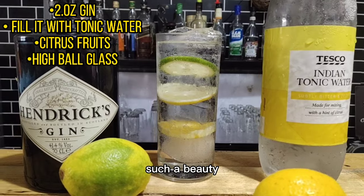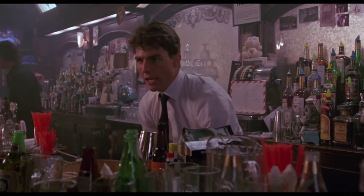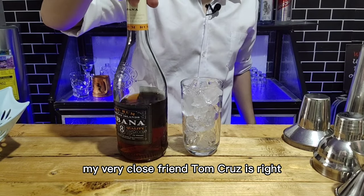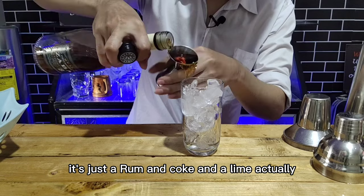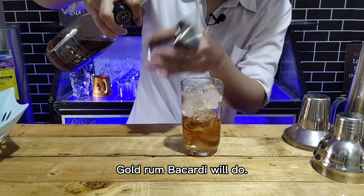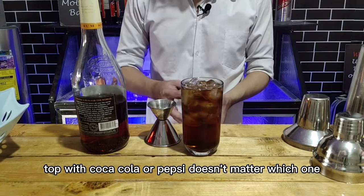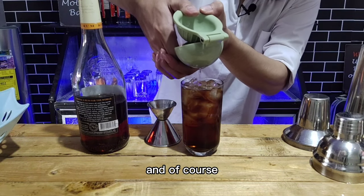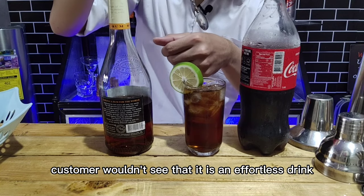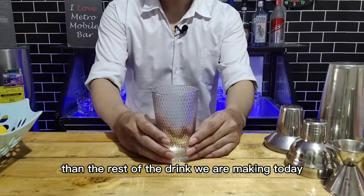The third cocktail has an international name: Cuba Libre. And yes, my very close friend Tom Chris is right — it's just a rum and Coke with lime. Pour two ounces of your dark rum or gold rum. Bacardi will do, but today I'm gonna use a local brand from the Philippines called Zabona. Top it with Coca-Cola or Pepsi — doesn't matter which one. And of course, fresh lime. I prefer squeezing the lime fruit over the top of the drink so the customer can see it's fresh. Give it a taste and we're good.